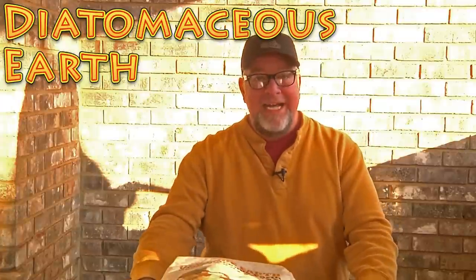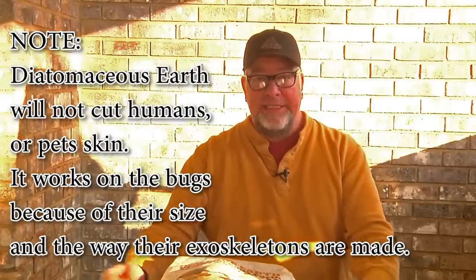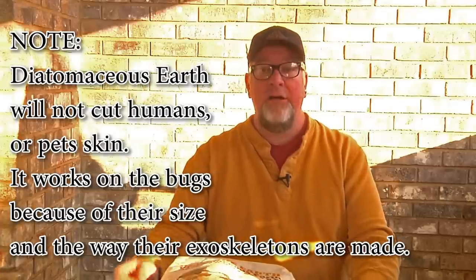Just a quick word on what Diatomaceous Earth is. Basically it is plankton that have died and fossilized long ago, and they've made these big deposits in the oceans or in waters, and they are mined up. Their skeletal fossilized remains are teeny tiny and razor sharp. What it does to things like bed bugs, fleas, cockroaches, and any kind of bug that has an exoskeleton — those little fossilized pieces get up into their exoskeleton and cut them to shreds, drying them out so they cannot live. So it's a 100% organic, effective insect killer.